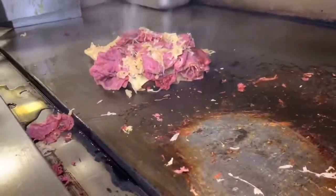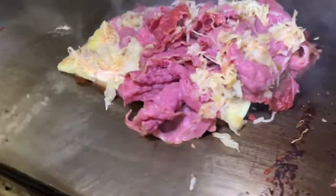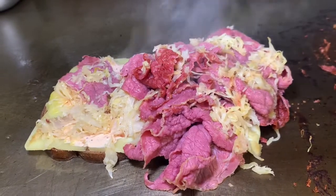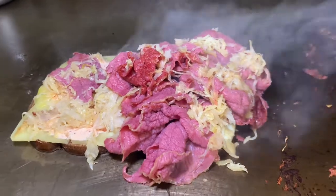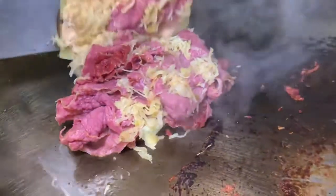Good eating — a nice, good sandwich. There we go. How's that look? We're going to flip this.